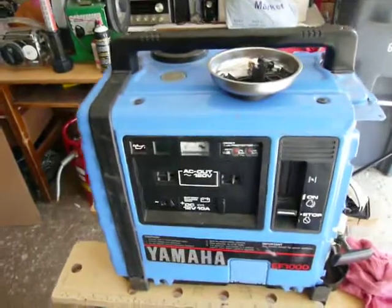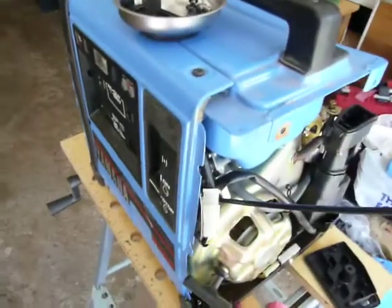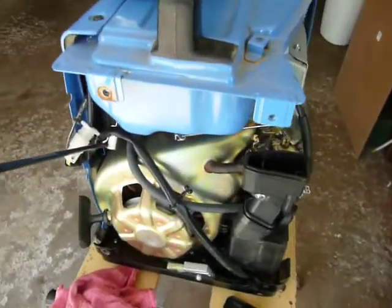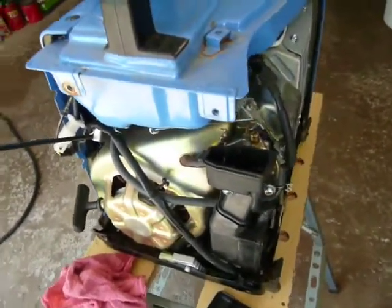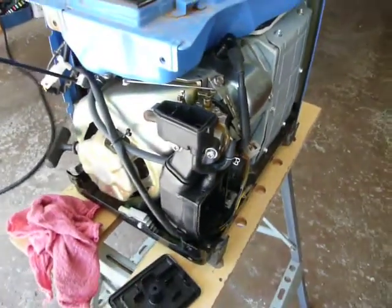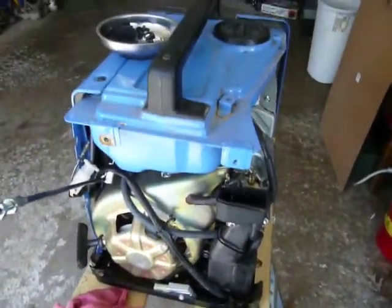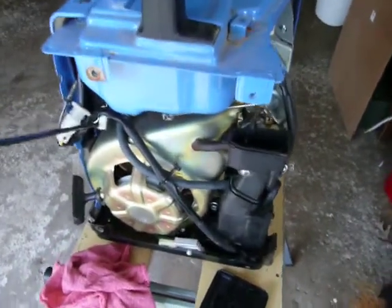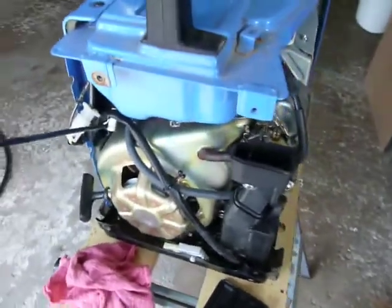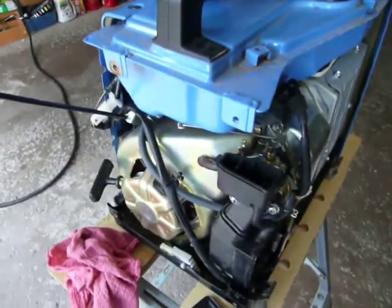I used to work on small engines just as a hobby, and I didn't do anything for a while. I decided it must be a carburetor problem. A couple days ago I did an initial clean, not too much. It didn't run — it would surge. So today I gave it a good deep clean. Before I put it back together, I thought I should make a video to show people how to clean the carburetor, at least the steps to take it apart.